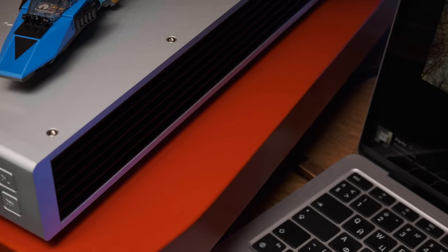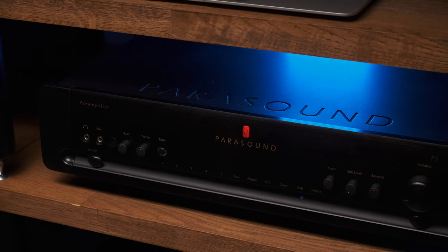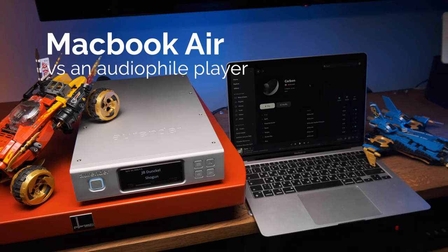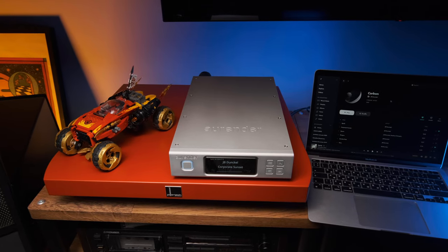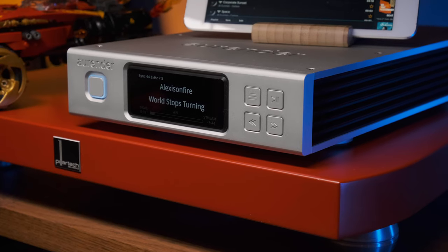To do everything as honestly as possible, I took the digital transport of the Korean company Orender, which specializes in devices that play digital files with the highest quality. But, so that it doesn't look like an unequal battle, I chose their simplest device. Just recently, Orender introduced their new music server and streamer N150, which replaced the previous N100, and it seems that nothing has changed at all.